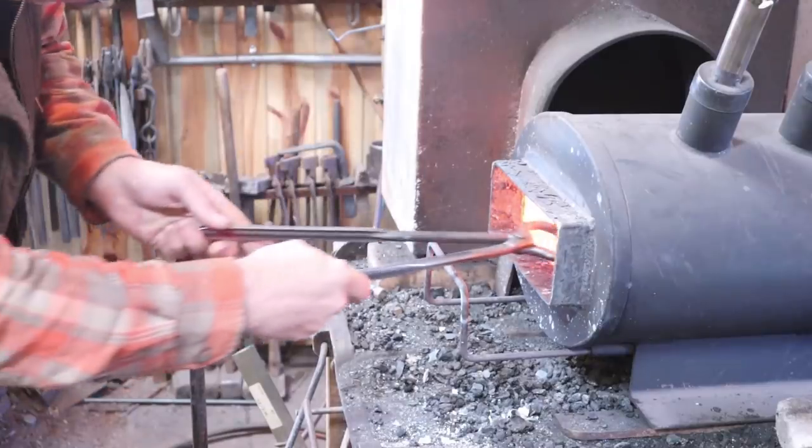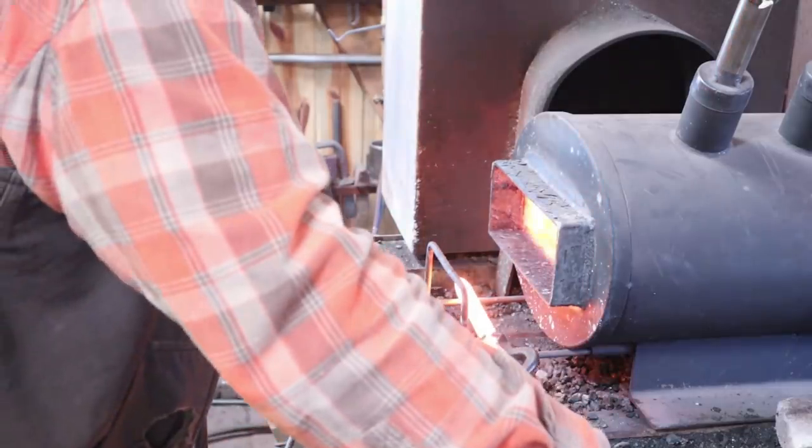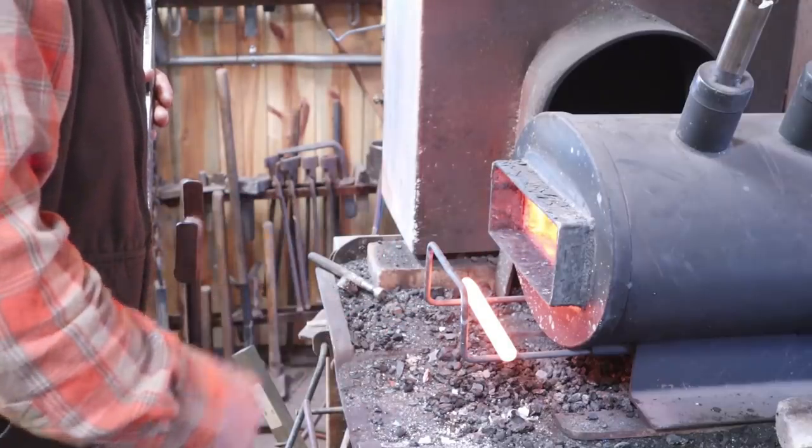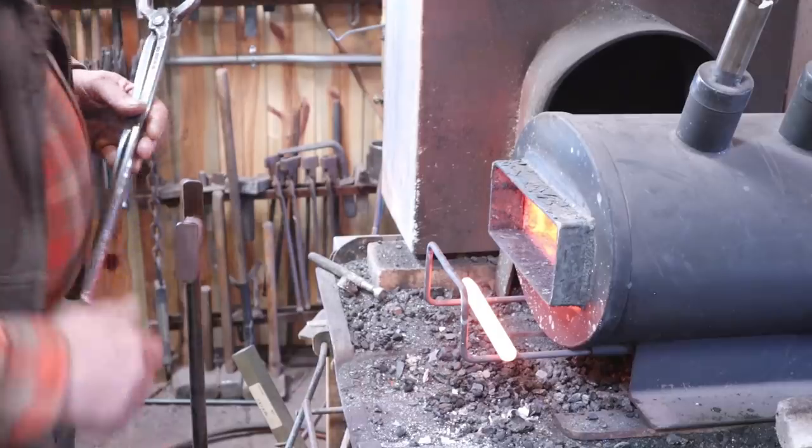We're going to heat it back up again and then let it air cool, or normalize. If you've been watching my channel for a while, you know that I am a real advocate for precise heat treating. But we're going to do this one just using the forge and very simple methods today, just to show that that still works. There is certainly nothing wrong with using these simple heat treating methods — I just prefer the more precise control of an electronic heat treat oven. Don't feel like you can't make tools because you don't have a fancy electronic heat treating oven. For tools like this that I use in the shop, it just really isn't that big a deal.